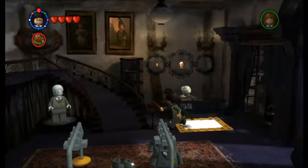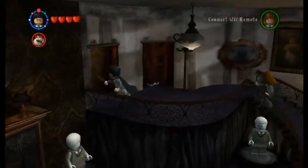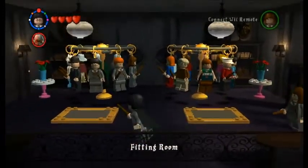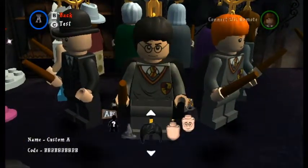Sorry about that. In this training video, today I'm going to show you something really cool within the Harry Potter game. I'm going to make Luna. We're going to set up the map of the character in the game.